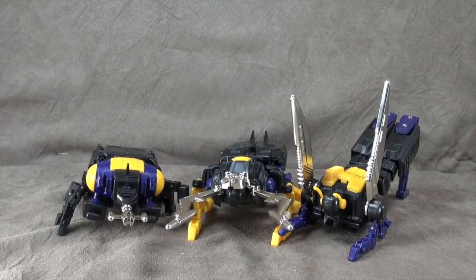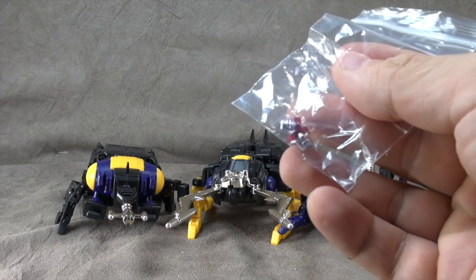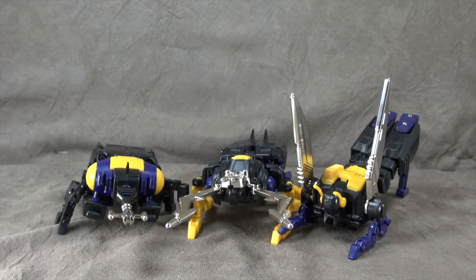What's up everybody? It's your favorite guy who showed up way late to the party's favorite nerd, and today we are looking at the MMC Insecticons. Now Shrapnel comes with two extra faces — one is a smirk and one is a full-on happy face — and they all come with their own individual firearms that we'll talk about when we get to the bugs individually. Shout out to Robert D, dear friend of mine, who let me borrow these to take a look at.